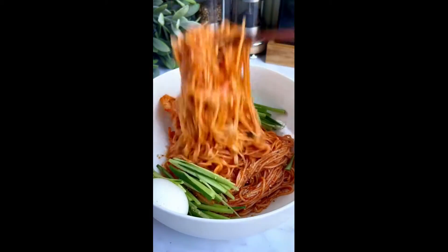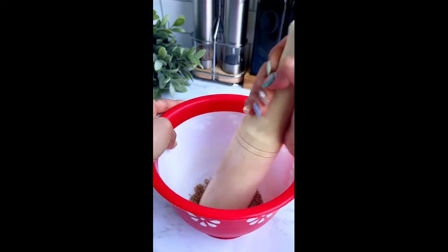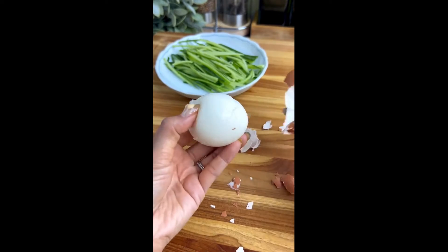Summer is here, so I'm sharing my top 5 Korean summer dishes, starting with pibimgoksu, which is spicy cold noodles. Mix some roasted sesame seeds until about half have turned into powder, then thinly slice a cucumber and set these aside. I also like to add a hard-boiled egg, but this is optional.